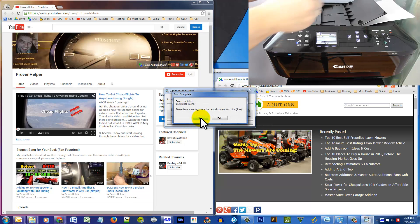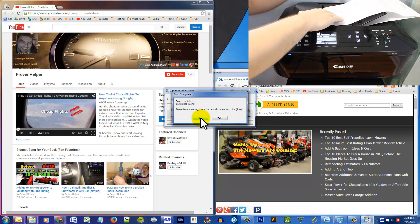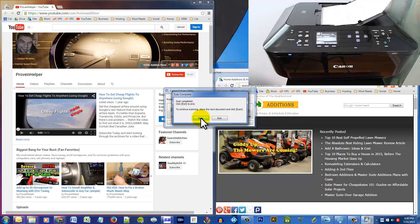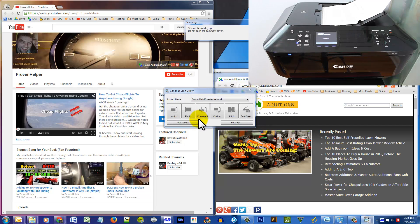Alright, it is ready for the final paper. There's that beep — hit the Scan button again. I will most definitely be fast forwarding this because it is taking forever.